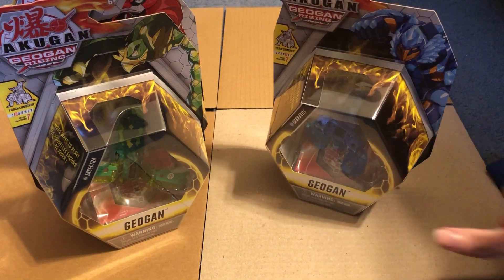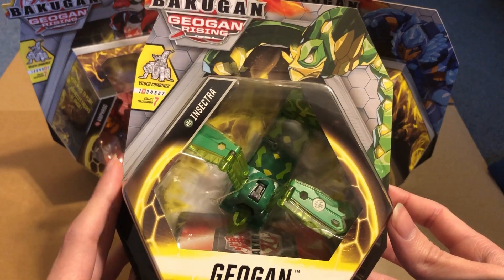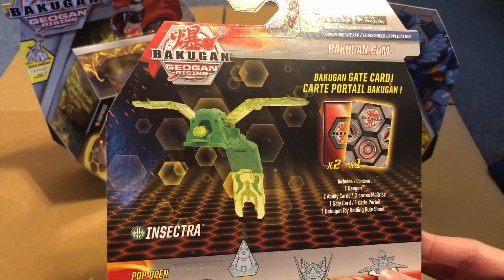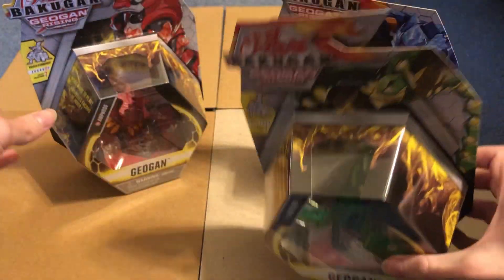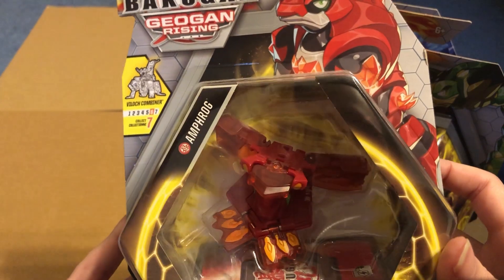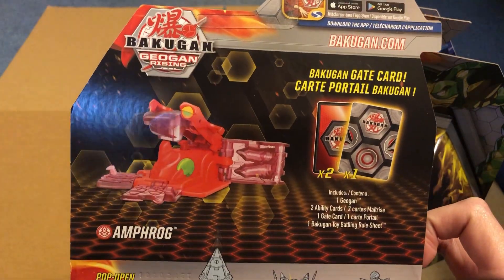I know some of these aren't the actual attribute, which kind of makes me sad, but oh well. Here we have Insectra - number two. I know this is based off of a bug, probably, judging by the name. Ventus - I like Ventus. And then we have Amphrog. I'm not sure what this can be based on. Pyrus - looks cool.